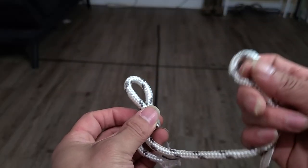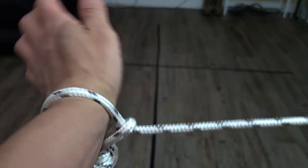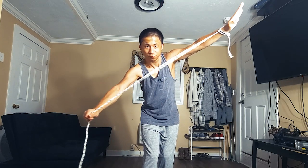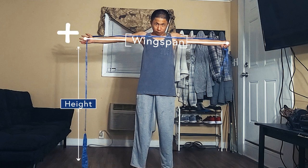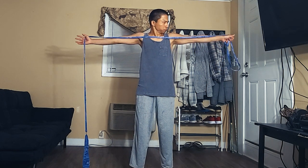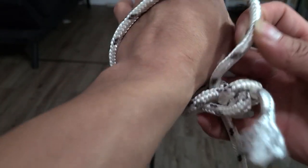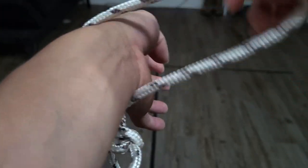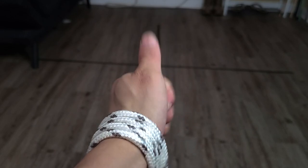Now we need to attach it to ourselves. We're going to take the long part of the rope, make a loop, feed it through the loop, and feed our non-dominant hand through that second loop — it's adjustable. The proper length for rope darting: you want the rope to be as long as your wingspan plus the distance from your hand to the floor. If it's too short or too long, we'll have to adjust. Make sure the knot is on the outside of your anchor hand, take the loose end of the rope, pull out some slack, and wrap it around your hand. Wrap more to make it shorter, or take out wraps to make it longer.